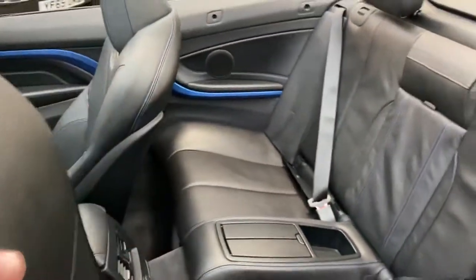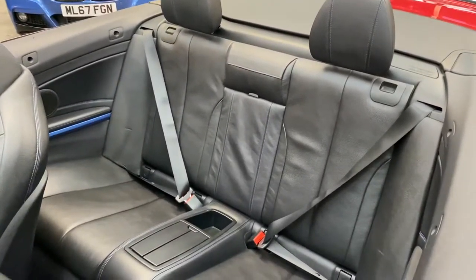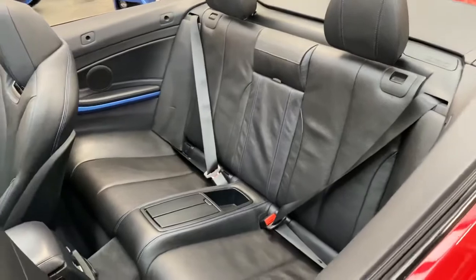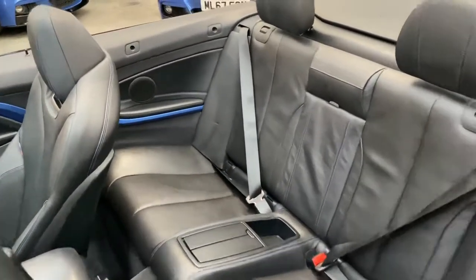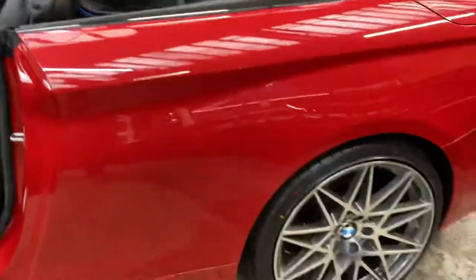The front seats are also electric, so you get electric memory for the driver's side and movement for the passenger. Rear passengers can enjoy an ISOFIX two-by-two seater arrangement, which is very comfortable and surprisingly spacious, and is fully ISOFIX equipped as well. Moving around towards the back of the car now.